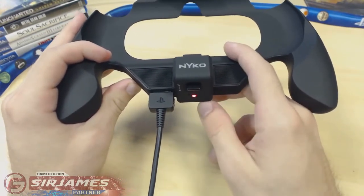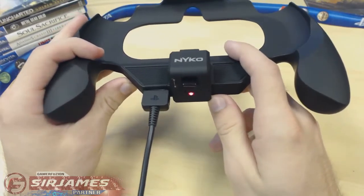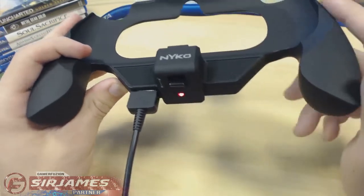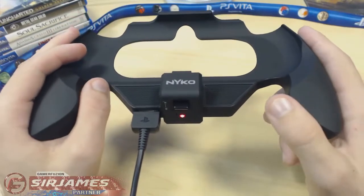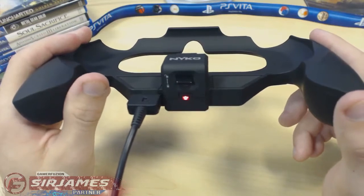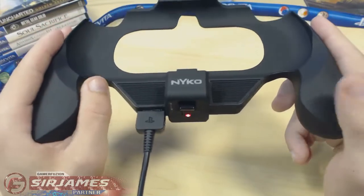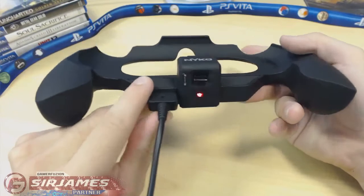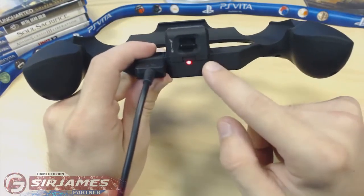In terms of how long it takes to charge: when I first got it, it took about four to five hours. Afterwards it took about three and a half to four hours, so it reduced quite a bit. I think that first-time use just takes the longest. After that it's about three to three and a half hours of charge time. Also, when the grip is low on battery, the light will start blinking red.